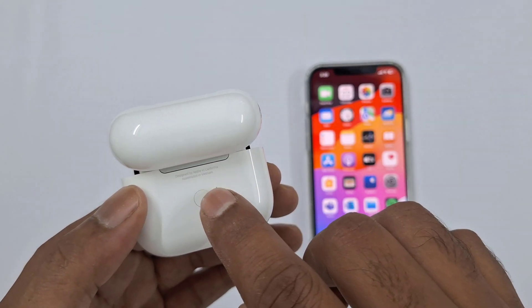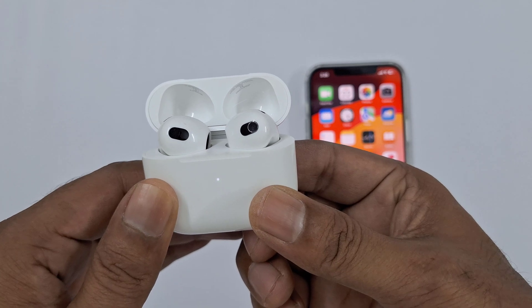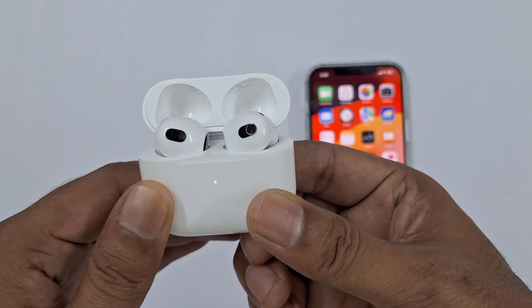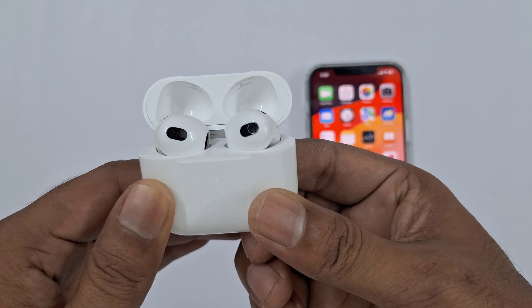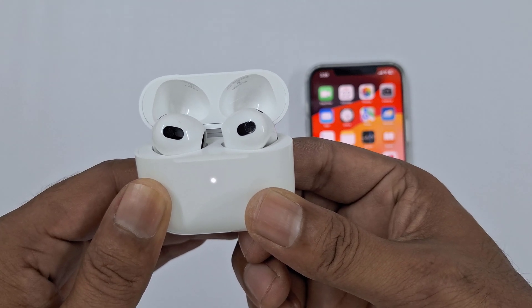I am going to press and hold. It's a white blinking light now — just wait, it's going to turn amber soon and then back to white. Still holding. Okay, there's amber — still holding until it goes back to blinking white. Done.